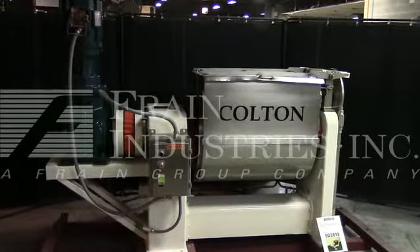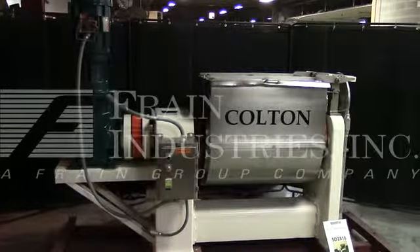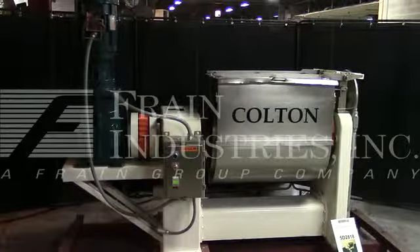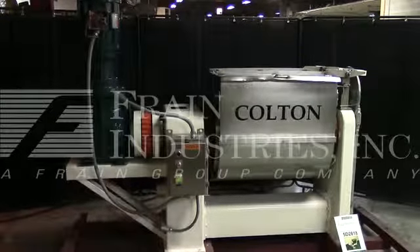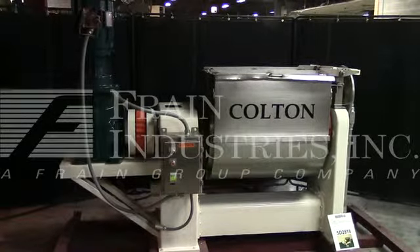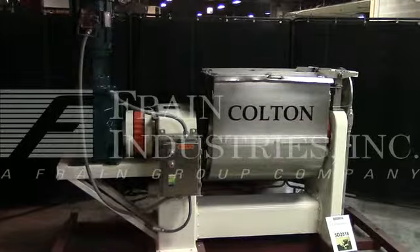We're the Frame Group service technicians that cycled your Colton 18 cubic foot paste mixer. The voltage on the mixer is currently set for three-phase, 60-cycle, 240 volts. We recommend a field service technician to assist through start-up and training on the machine. Please contact our field service manager to meet all your field service requirements.